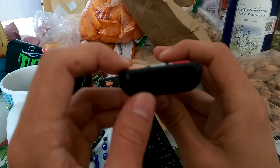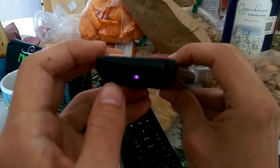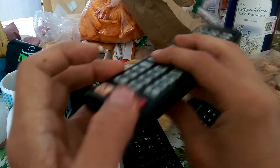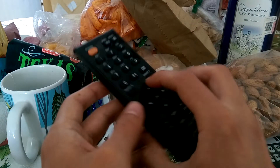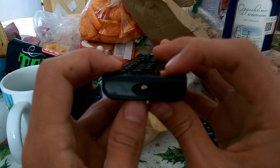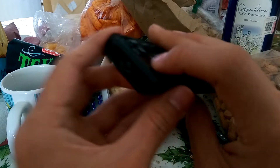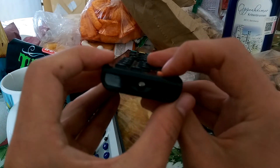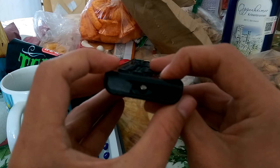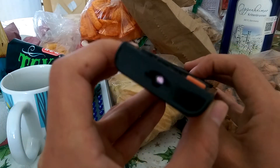This works with any kind of remote control — it doesn't matter the brand. You might want to try every single button before purchasing your remote to make sure that every single button is working. For example, on this remote, the power button is not working anymore, but the rest of them are.